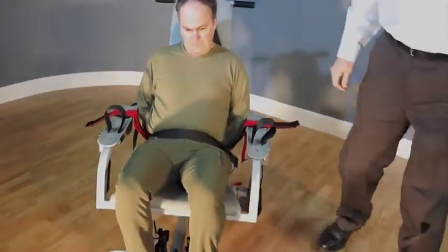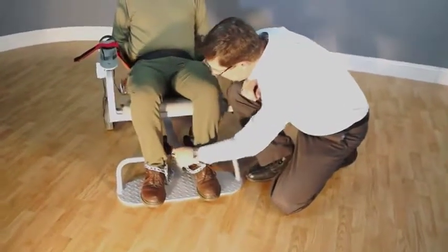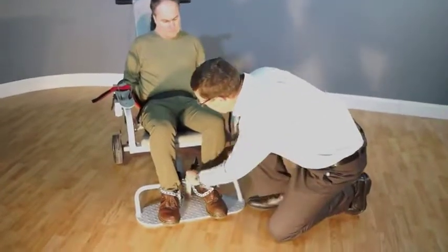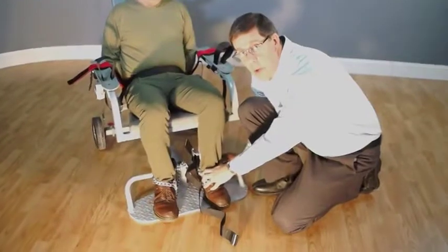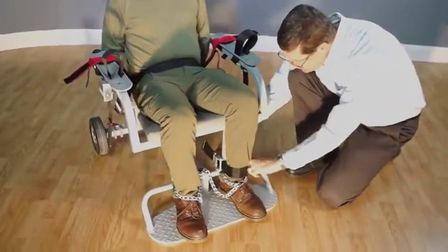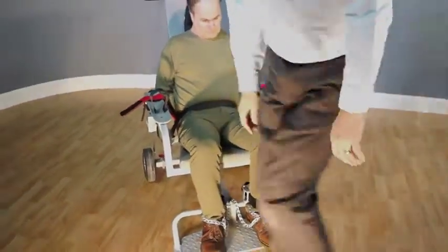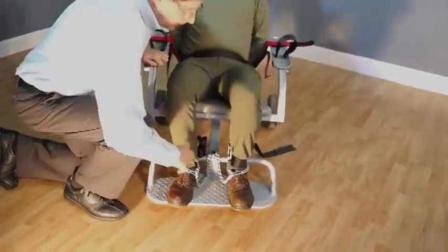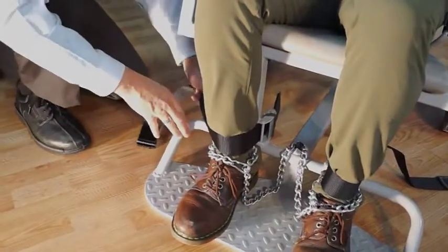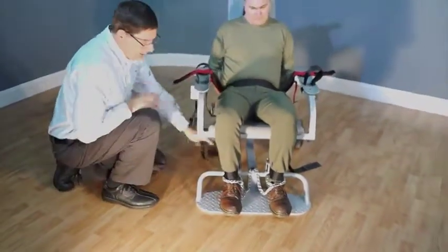The next step is to restrain the ankles. Take the leg iron chain and place it behind the flange on the chair frame — that'll reduce the chances of them kicking during the ankle restraint process. Pull the strap all the way out and push the ankle and foot all the way back next to the frame, making sure it's tight against the frame. Take the strap around, put it up inside the clevis on the frame, and pull the strap tight. Repeat that process for the other ankle: take the strap out, push the foot back, take the strap around, put it up inside the clevis, and pull the strap tight. Make sure those are very tight. Now the ankles are restrained.